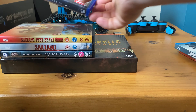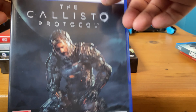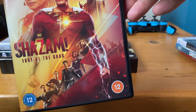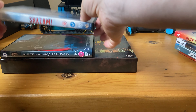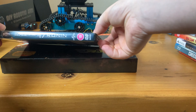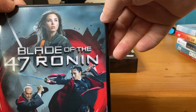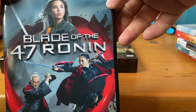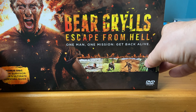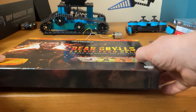I played The Callisto Protocol and watched Shazam: Fury of the Gods. I also watched 47 Ronin — I had Blade of the 47 Ronin and sold it, so I just had to watch 47 Ronin. It's been a while since I've seen it but it's quite good. I don't think I'll watch it again because I kind of like to watch things once — I'm one of those kinds of people.